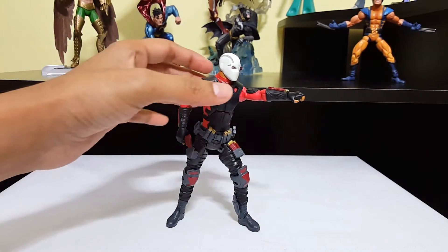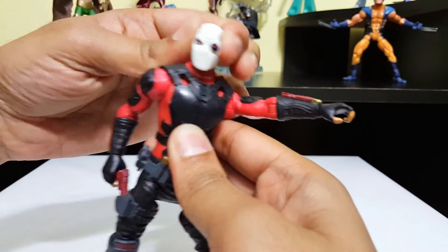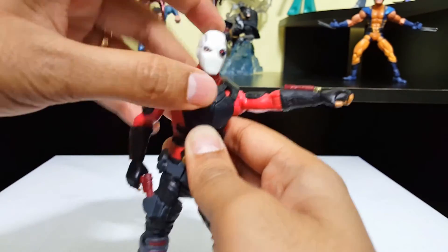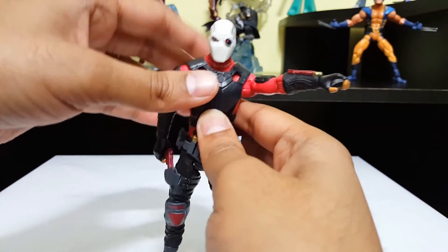Let's take a closer look here. Sweet, look at that. Nice. And even with the mask I see that his movement is not limited. It sucks that he can't look up or down, but it's okay. I like that.